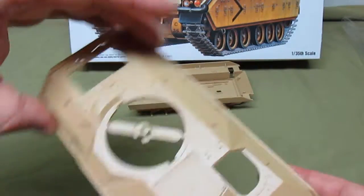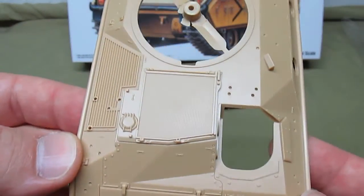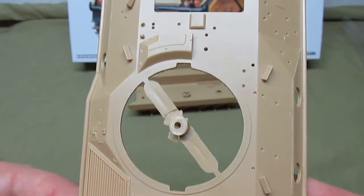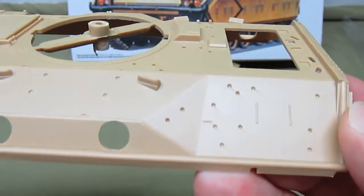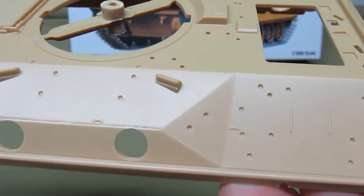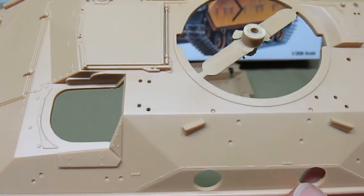The final plastic part is the main upper hull, and you can see the great molding on it — tons of holes for locating all your stowage, grab handles, accessories, and equipment. Very nice 3D molding visible throughout.